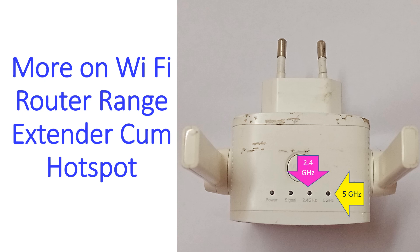The next two LED indicators are for the output in 2.4 GHz and 5 GHz bands. This range extender gives output in these two bands. The 5 GHz signal has lower range as expected.